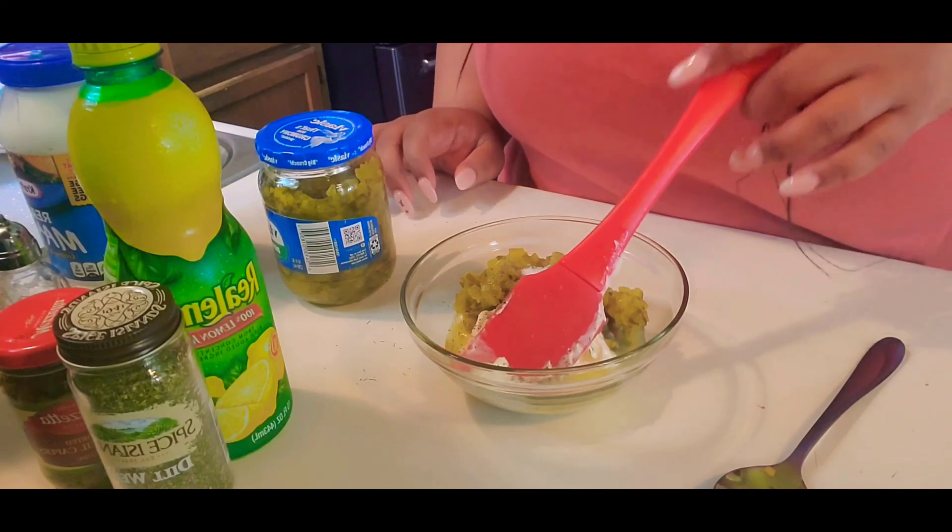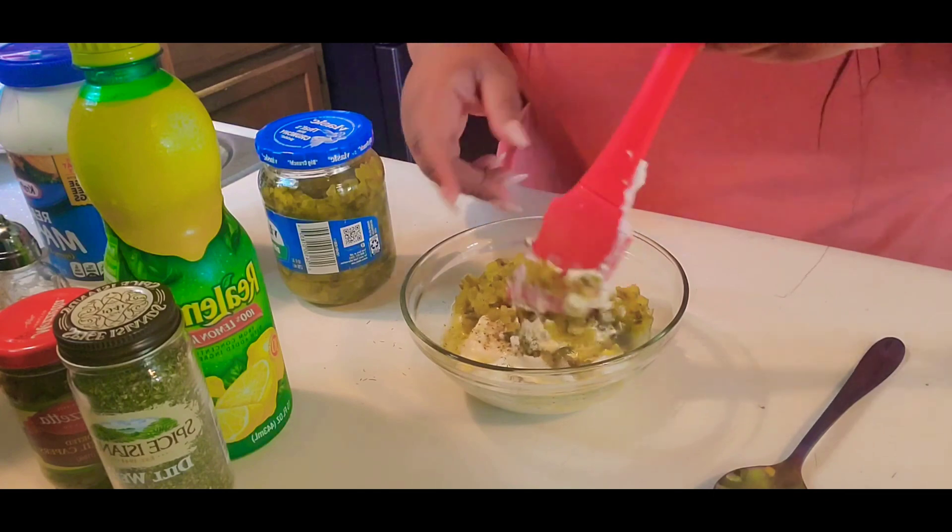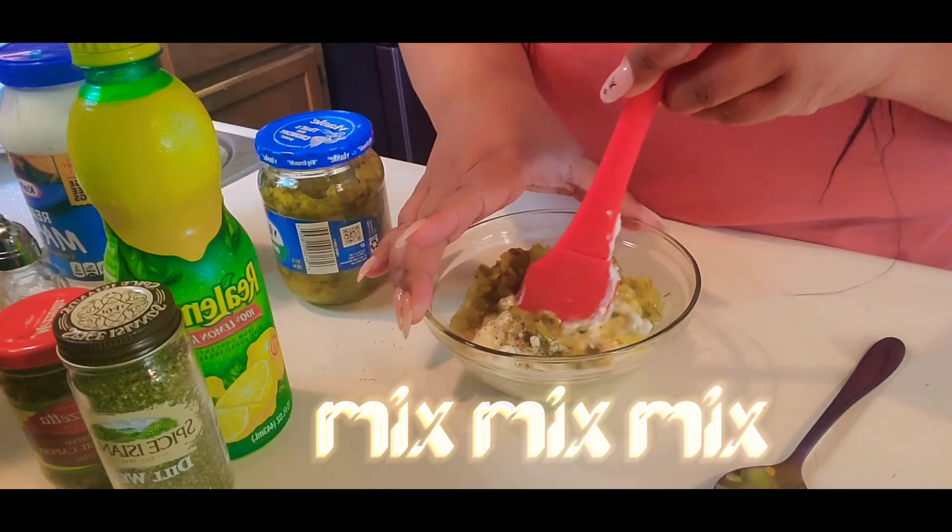And we're going to stir. Mix, mix, mix, mix, mix.